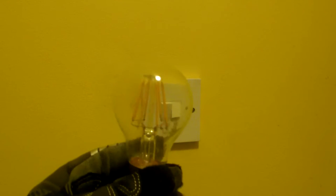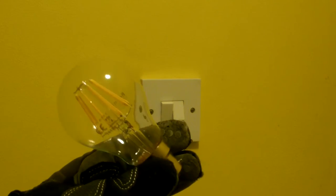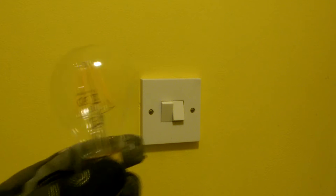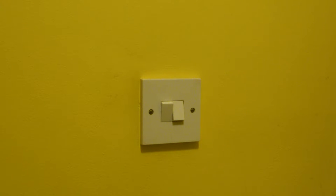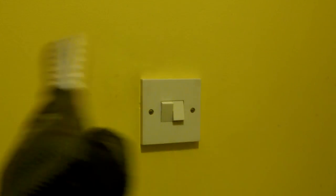This is the alternative bulb. You can see there appears to be a circuit board in there. This doesn't strobe. This is the non-strobing light bulb, as you can see.